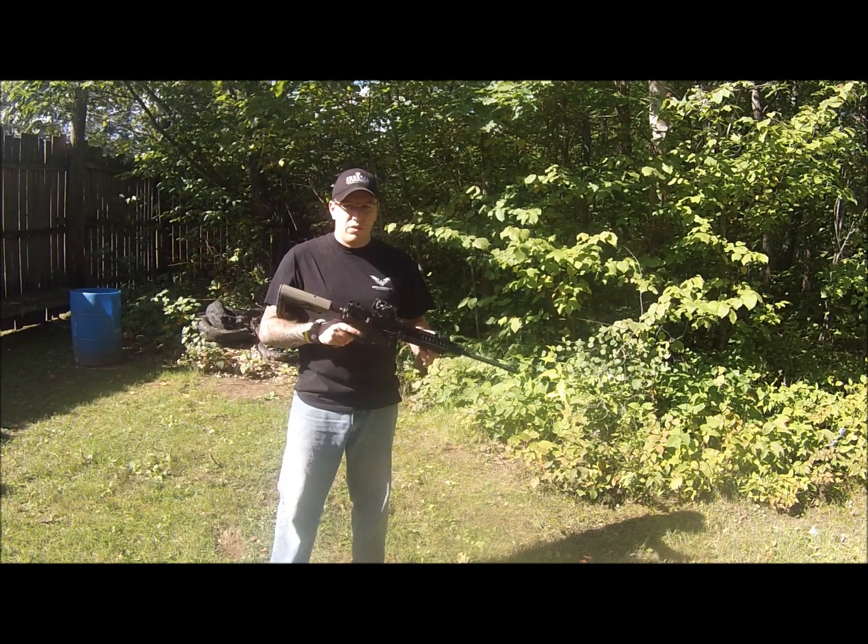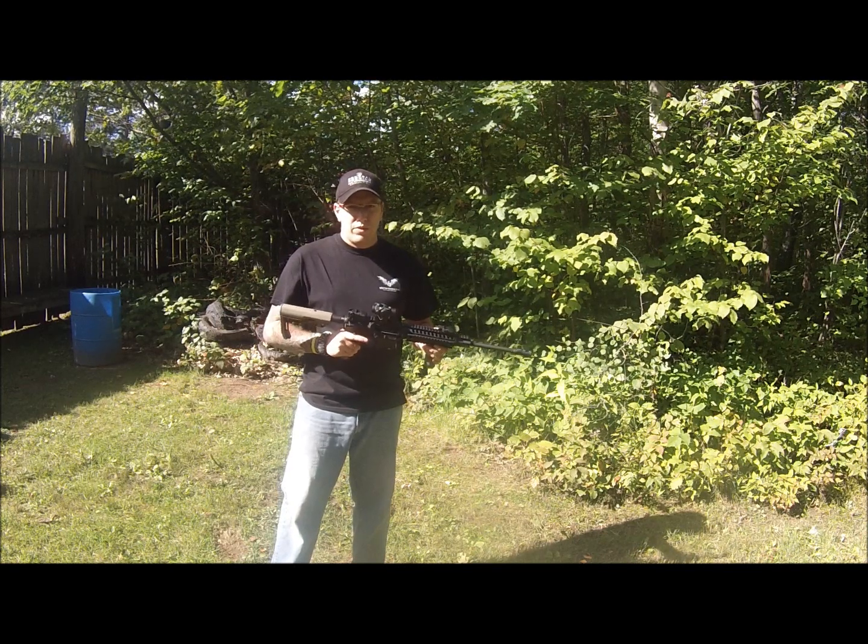If this is something that you're interested in, you can check out the Troy website. This is Pete Braith with WeaponOwners.com.